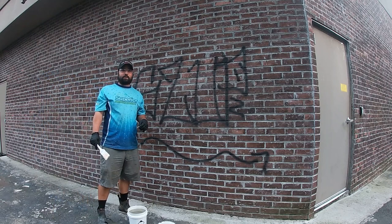Hi, I'm Kyle with Superior Crusher Washing, and in this video I'm going to share with you how we do graffiti removal, so you'll know what to expect if you ever need graffiti removal on any of your businesses.